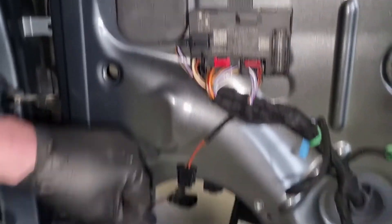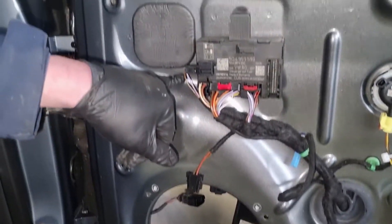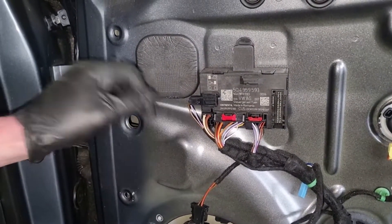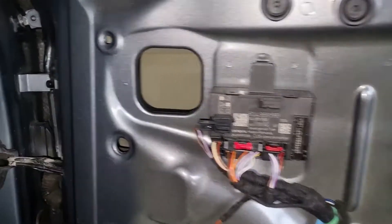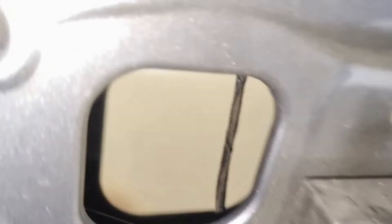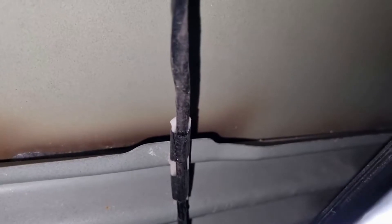Where the wire runs up to the mirror, about halfway up it's fixed to the door with a little cable guide. Pop the cover out by hand, reach in and you can see where it's fixed into the door at the bottom — just pull that out.